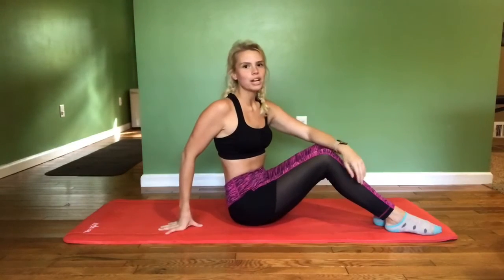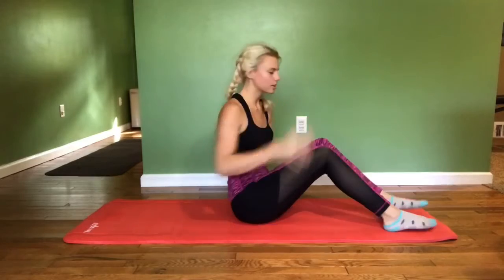Hey guys, so today I want to talk to you about your core, and most importantly your transverse abdominus — your inner core — and how to work that correctly so you can get the results that you want. There's a lot that goes into it, so we're going to start slowly with maybe one or two things a week. The first thing I want to go over is proper form for doing core exercises.